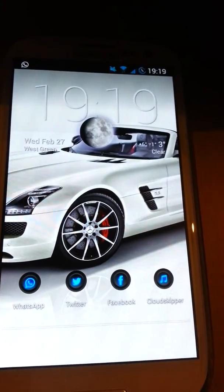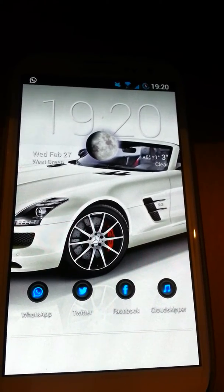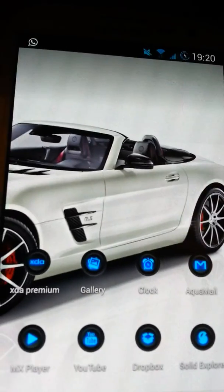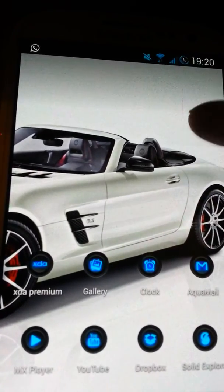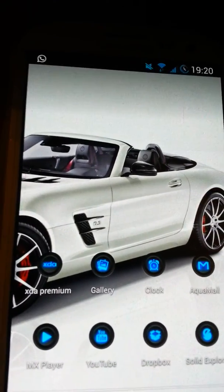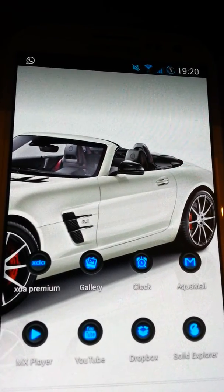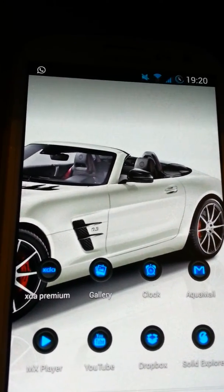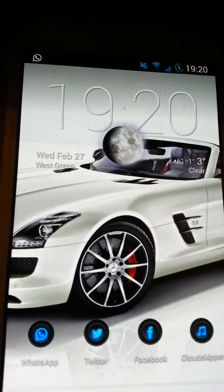Some bugs I've found: S Planner crashes when selecting day or week view from the right tabs. There's also a tint on the top of the home screen — I've put a white background wallpaper to show you. It's not a big deal, just a bit tinted or dark on the top; it's a known bug on XDA forum and will hopefully be fixed soon. Voice Control crashes when you go into it, although installing S Voice apparently fixes this. And sometimes the phone randomly vibrates, but that's not a big deal either.